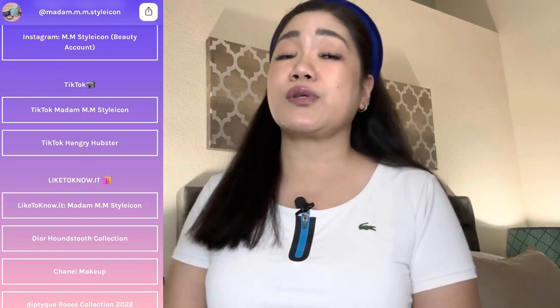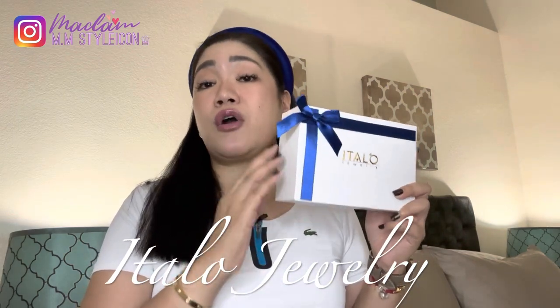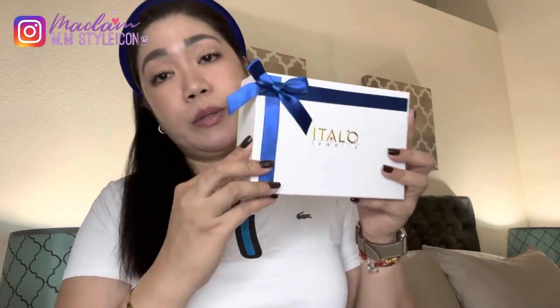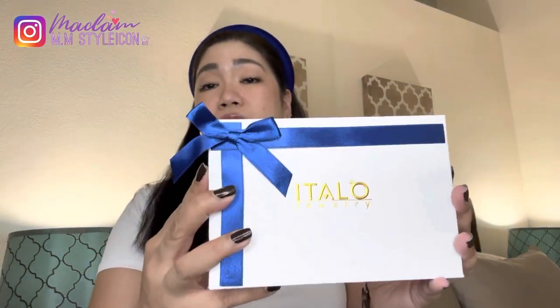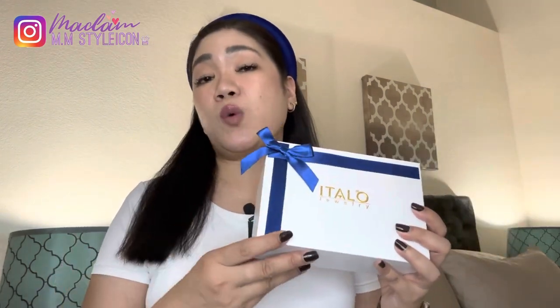Also, for those who are new here, please follow me on my socials, which I'll leave up here and in the description box. I also wanted to thank Italo Jewelry for sponsoring today's video. I'm going to be sharing my unboxing haul from Italo Jewelry and doing a review of their products. Italo Jewelry specializes in high-quality jewelry products, and I'm going to share the pieces I received. This is the beautiful box I got — it's very presentable, simple but elegant, with that Italo Jewelry writing in gold.